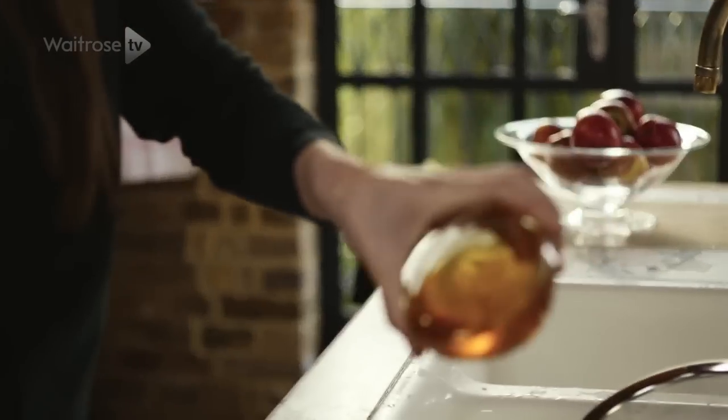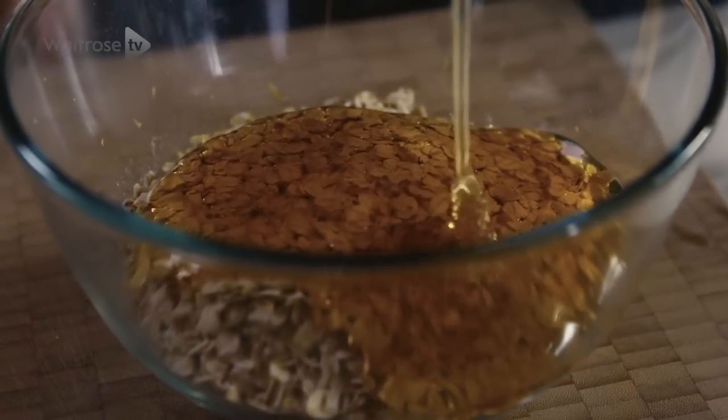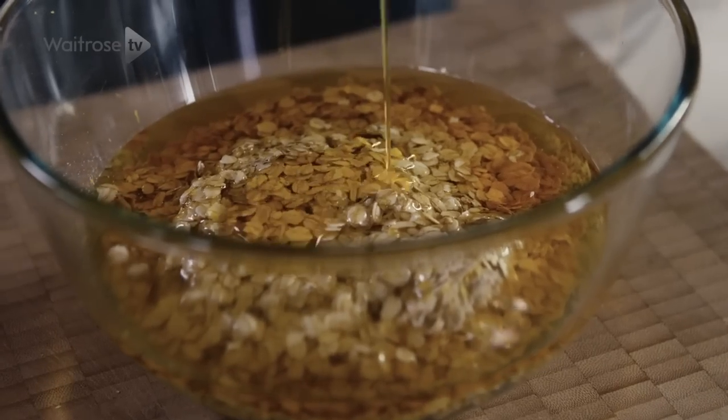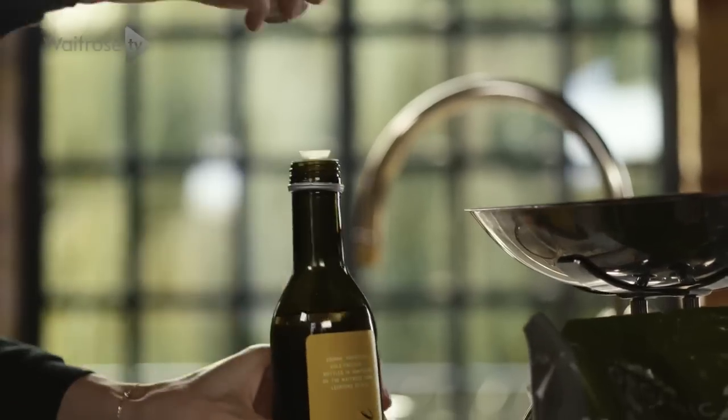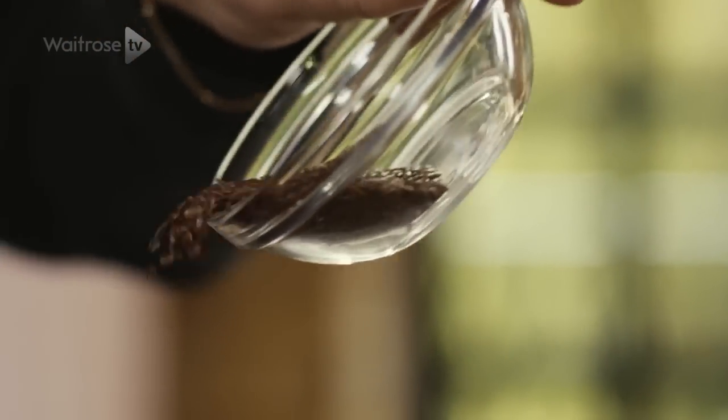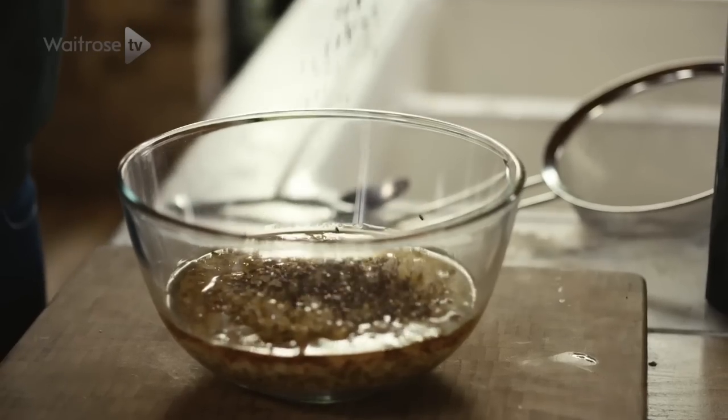And now for some runny honey to add some sweetness. A little drizzle of rapeseed oil — this will give the bars a real golden colour and crunchiness. Sprinkle in some lovely little flax seeds; they're a great source of fibre.